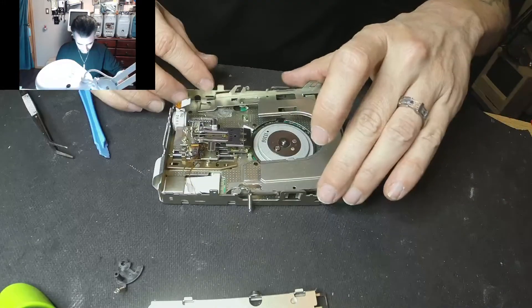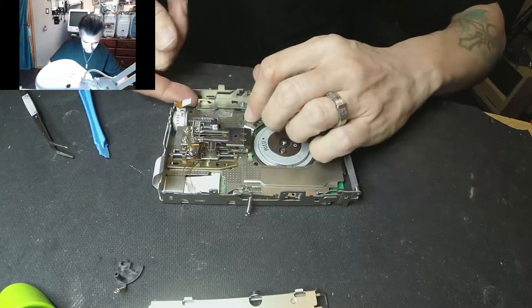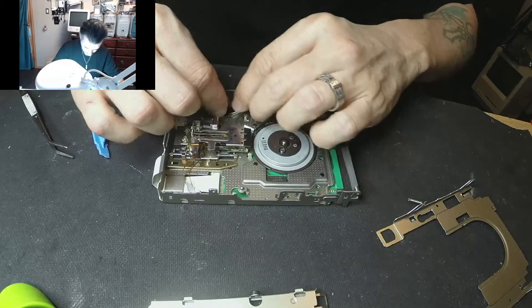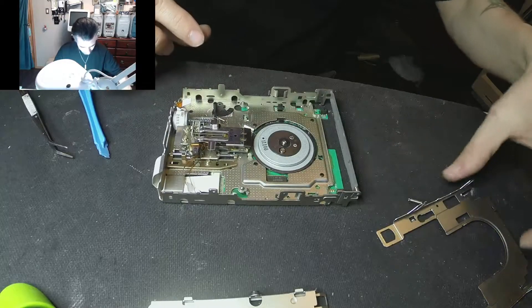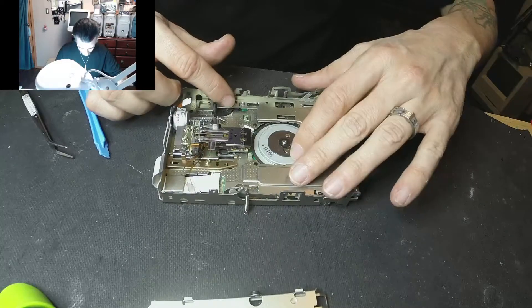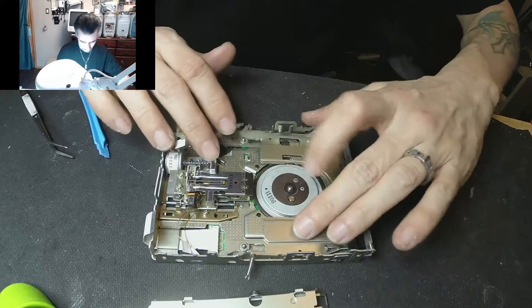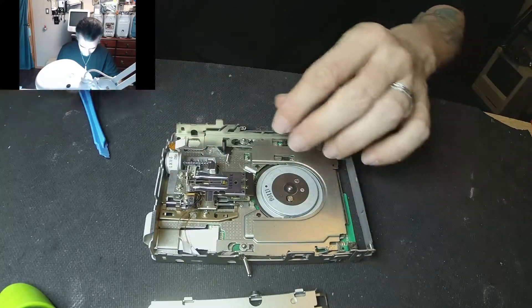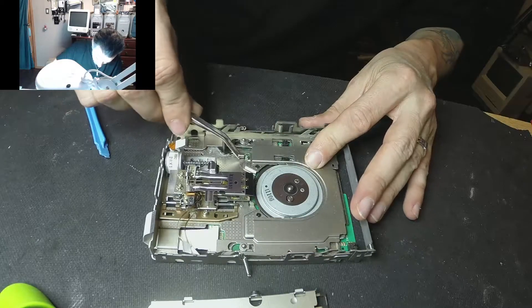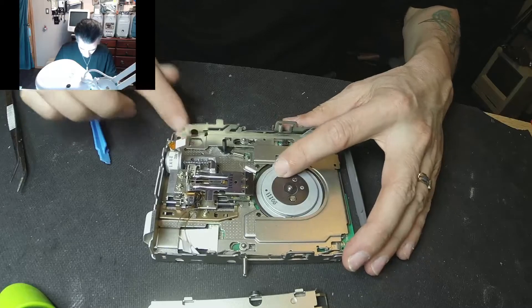Of course, putting it back together is the reversal of taking it apart — actually, not really, because I forgot to put this piece in there. So let's do a full eject, put this guy in there. Take the tweezers and put the spring back in — even with my small fingers that doesn't always do the trick.